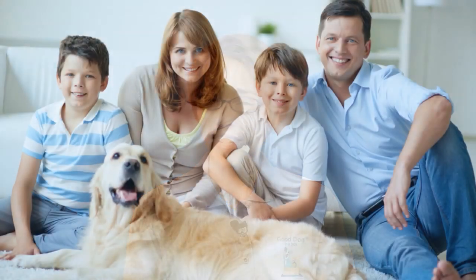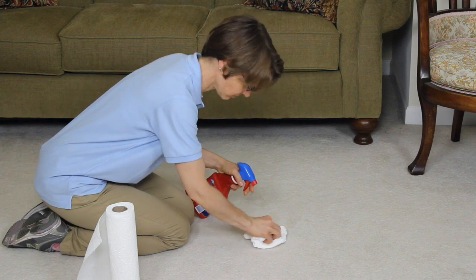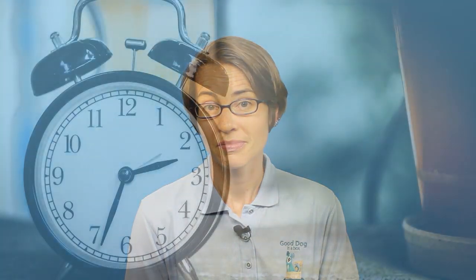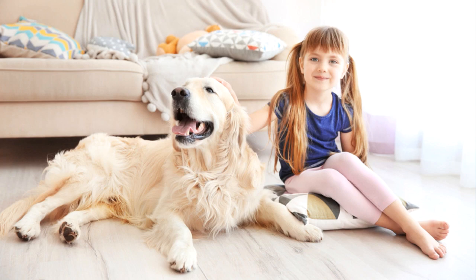If you're following the rules of house training success, mistakes should be minimal. Most mistakes can usually be traced back to human error — who was supposed to be watching the dog? Was he taken out immediately after eating? If you do find a mistake, don't waste your energy getting upset with your dog. Clean it up with a pet stain remover, review your house training plan, and figure out how you can help your dog be more successful next time. Keep a log of the successes and mistakes, which can help you track your dog's routine and solve potential issues.